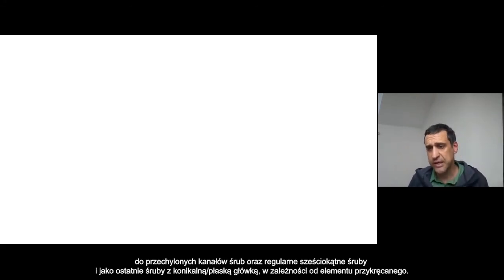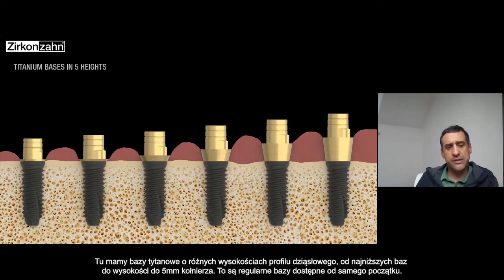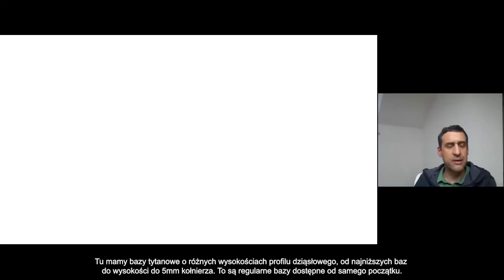And then you have the screw with a flat head or with a conical head, depending on the material. Here you can see the titanium base — the regular titanium base with different heights of the shoulder, starting from the lower one to the high one, up to the five-millimeter height T-base. That's the regular T-base that was available from the beginning.